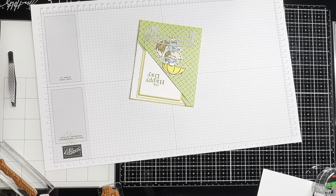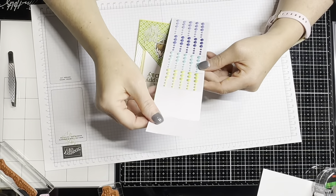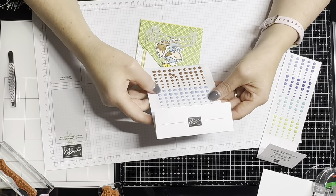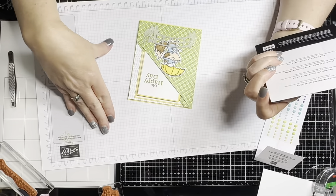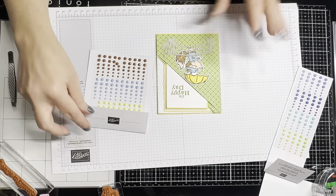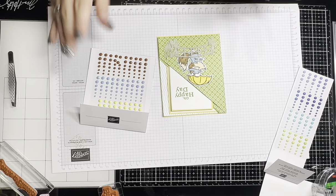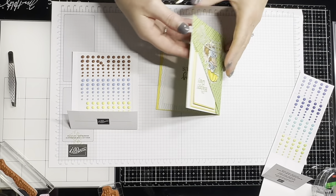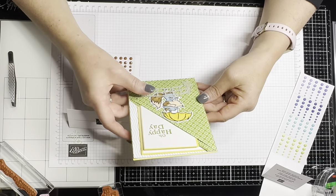It needs something — let me see. I do have some 2022-2023 in-color dots. I'm not sure I want those ones — this one has the balmy blue, so I'm thinking I might use those balmy blue ones because they're cute. But then again, I don't want to do too much because it's a Father's Day card.